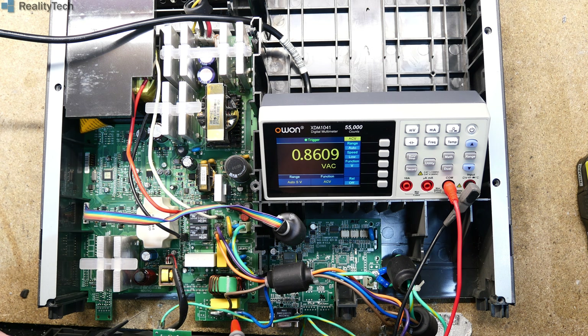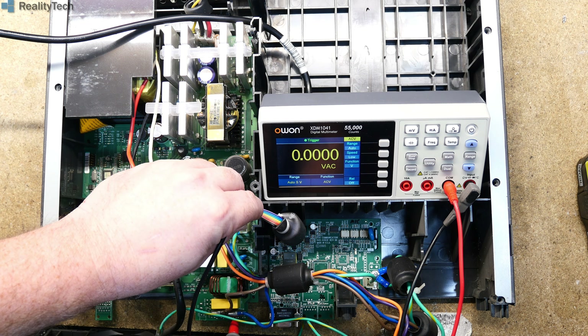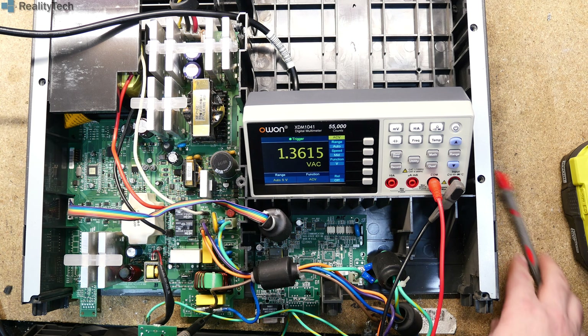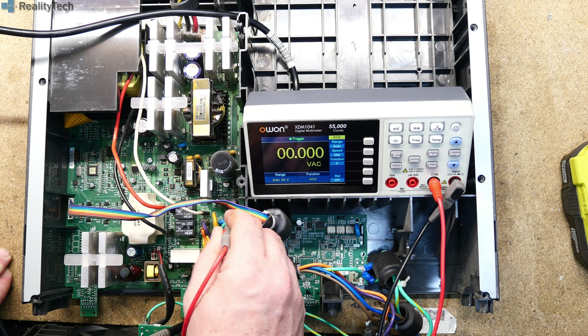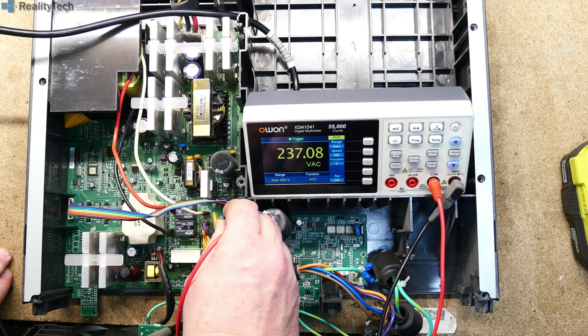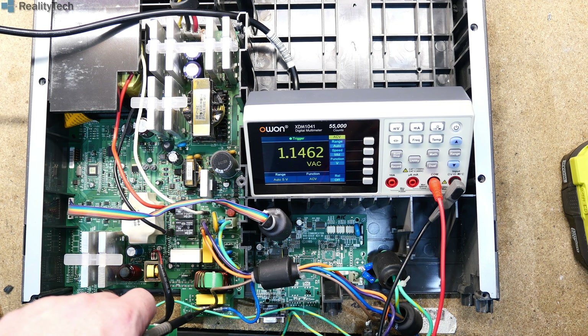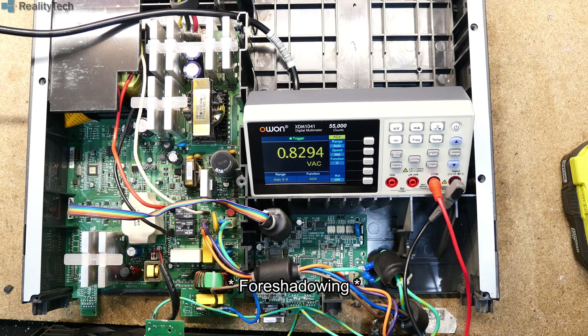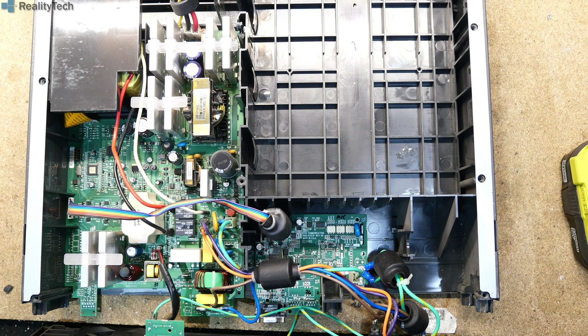Let's just make sure we have mains down here — we do. Do we have anything on the other side of this fuse? 237 volts. Zero — right, we've got a fuse gone, that's definite. That's nice and easy. That most likely has just been taken out by a surge. I don't think I have any of those fuses so I need to order them.